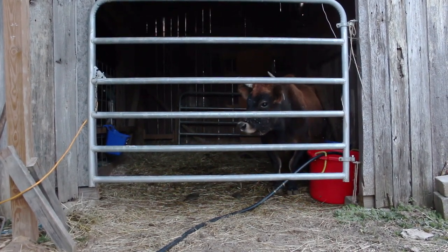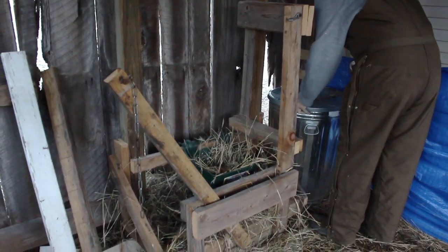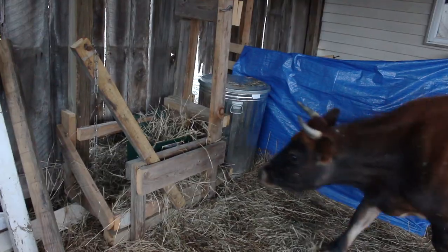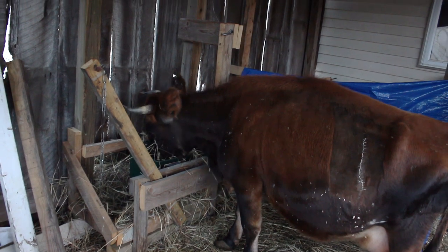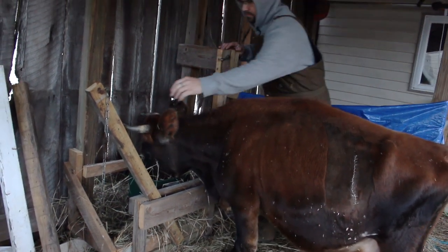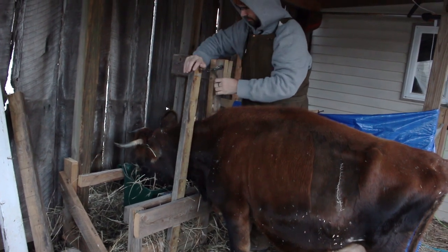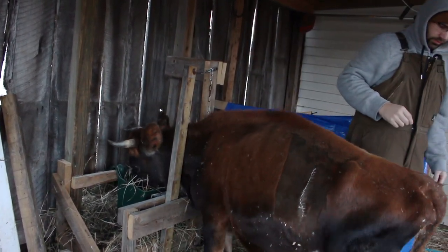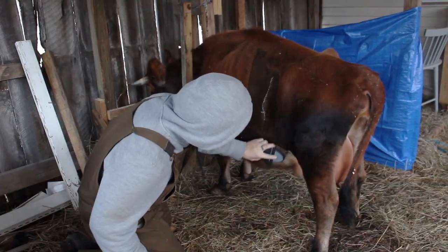There's Bula just waiting to be let out. In the mornings she typically gets alfalfa pellets. Right now we are actually out of pellets, so she's just getting a little bit of grain top dressed on her hay. We really haven't had that much of a problem with this — if she finishes her food before we're done milking, she is really great about just standing still.